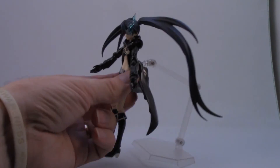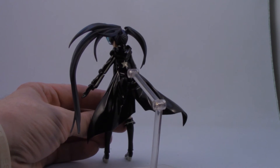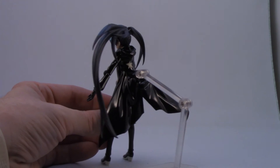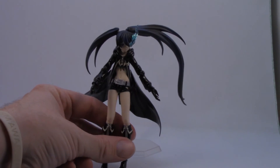Like most Figmas, she has a hole in the back. Because it's all black it's actually pretty well concealed — I could hardly see it initially. That's where the stand attaches so you can do different poses with her.